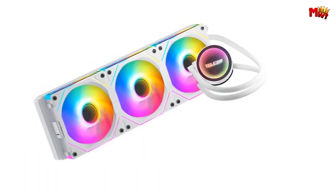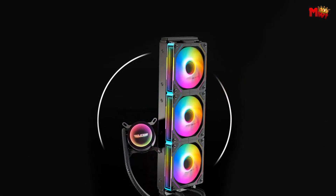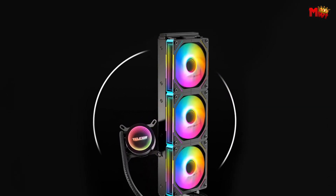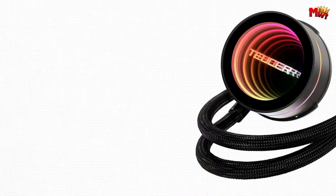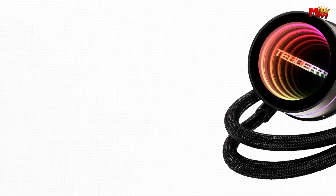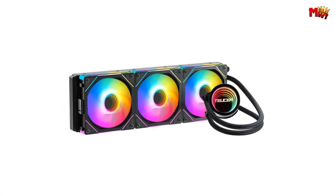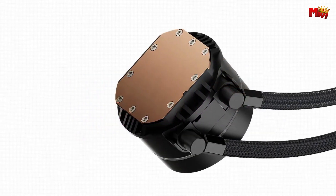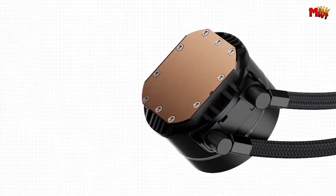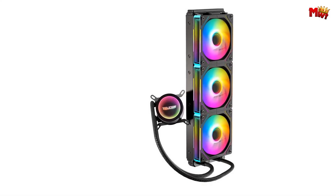Witness the mirror cycle lighting effect cooling head designed not just to cool but to captivate. Its seamless blend of technology and artistry sets it apart from the rest. Featuring the Neon Armor NA 360 Super Engine Pump, meticulously engineered for optimal performance. With a pump speed of 2,500 RPM, it ensures superior heat dissipation even under heavy loads. Paired with the Gem 1 cooling fan, this system isn't just about power — it's about balance.